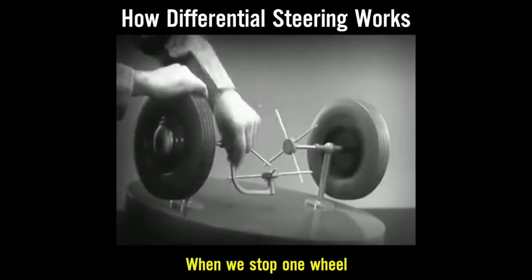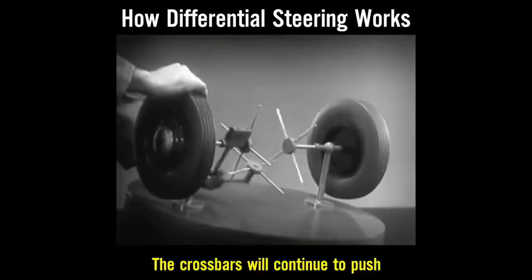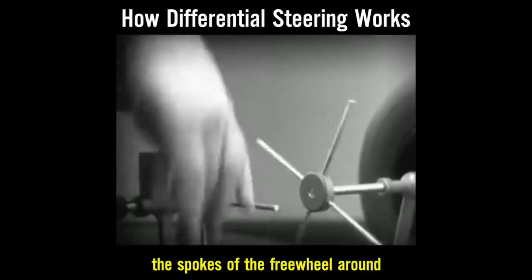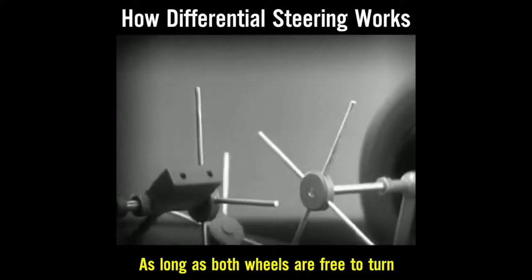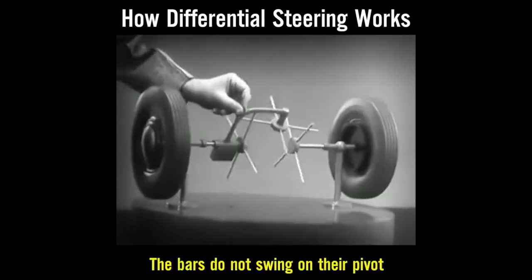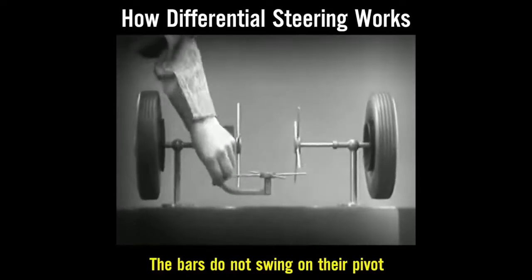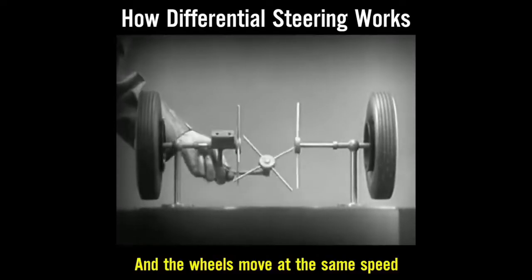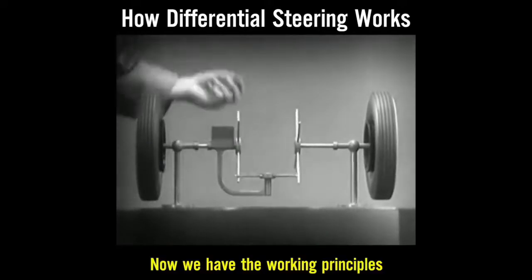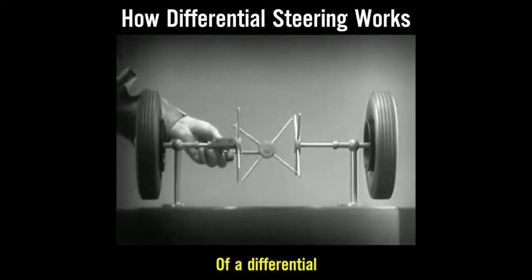When we stop one wheel, the cross bars will continue to push the spokes of the free wheel around. As long as both wheels are free to turn, the bars do not swing on their pivot, and the wheels move at the same speed. Now we have the working principles of a differential.